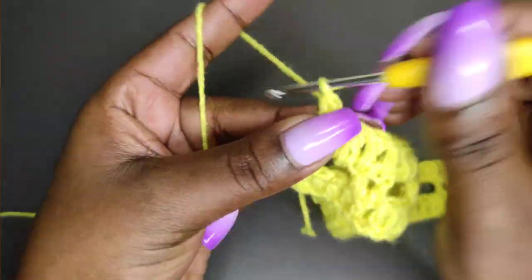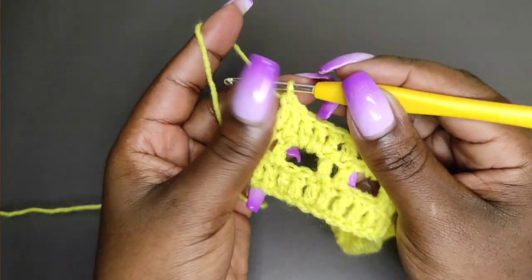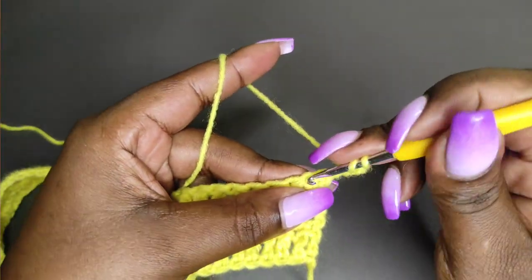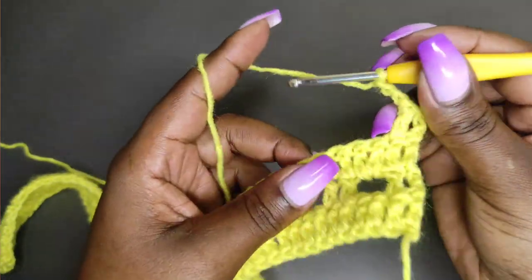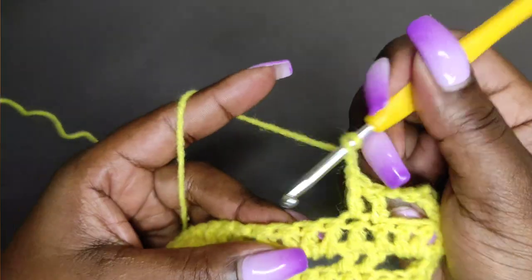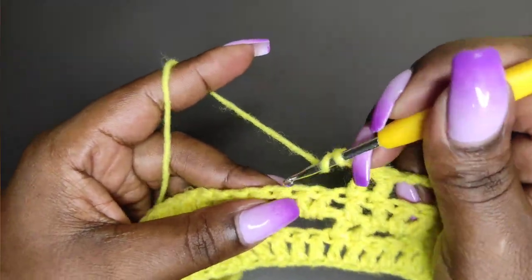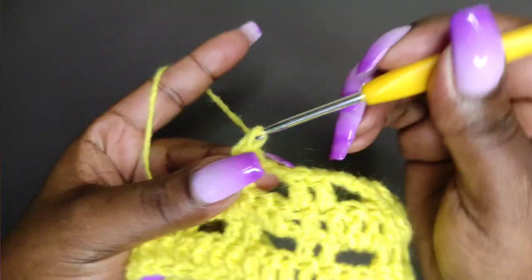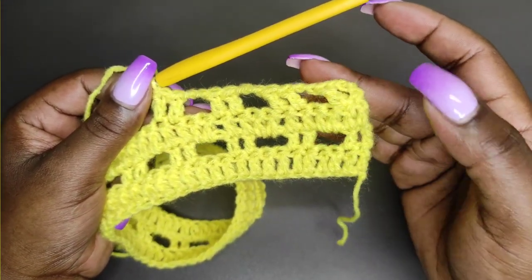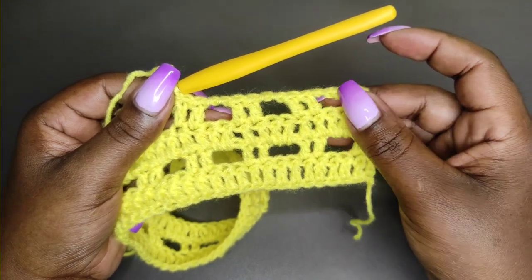At the end, do not forget the last double crochet right here. Row 3 is done. We begin row 4 by chaining 3 — that chain 3 acts as our first double crochet — and row 4 is a repeat of row 2. So yarn over, go into the next stitch with a double crochet, chain 2, skip 2, double crochet into the third stitch, followed by another double crochet. For row 5 we're going to repeat row 3, and we alternate between row 2 and row 3 until we get a quarter of your bust. I'll meet you once I have a quarter of my bust and show you what to do next.